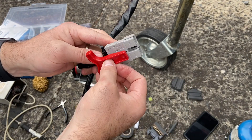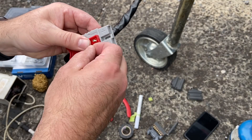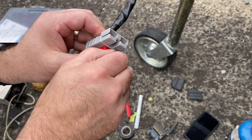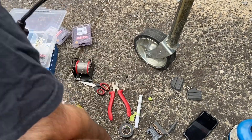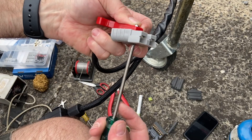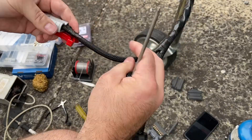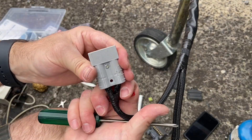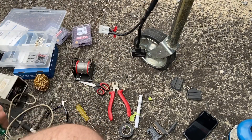Actually, not finished - these little things just go in there. Looks like I've misplaced one, so I'll have to find another one. But job done - you've got a handle and you can yoink on it. Now we're finished.